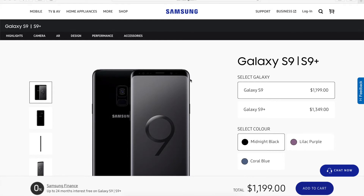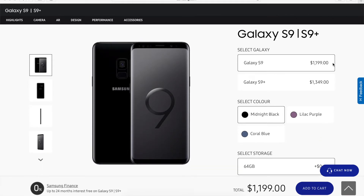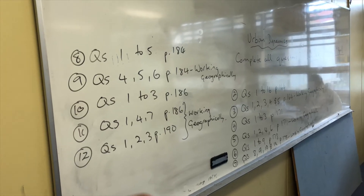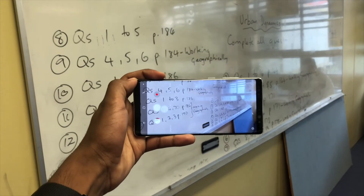The S9 and S9 Plus are still just as pricey as the S8 and S8 Plus, the base models coming in at $1,199 and $1,349. Now the main highlight with these phones is the dual aperture cameras, and this is the first time in any smartphone that you are able to manually switch the aperture setting of your camera.